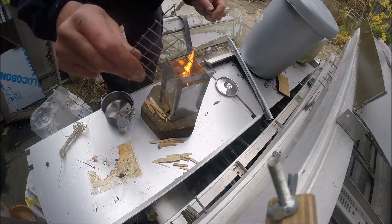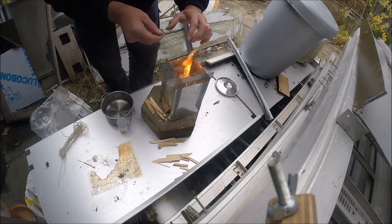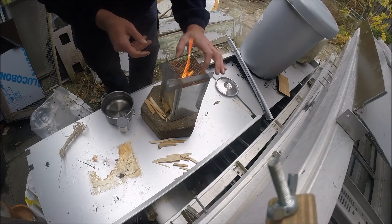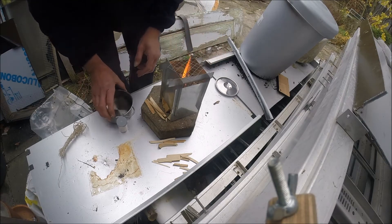I cut a bit of grill as well — might want to do some steak on it or something. I will try and do a burn with just charcoal as well.